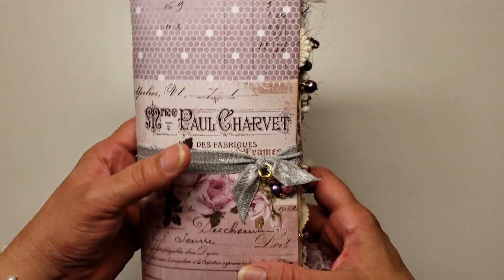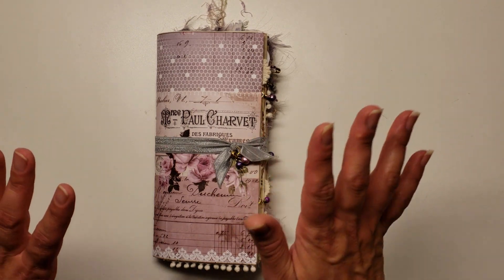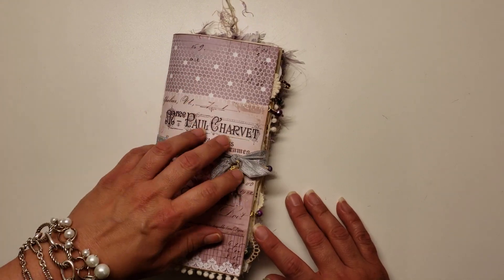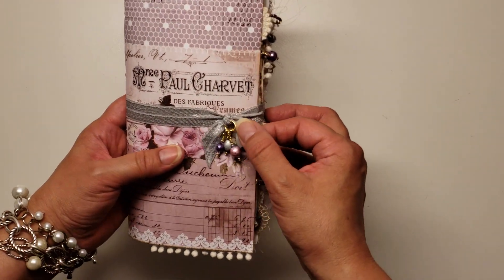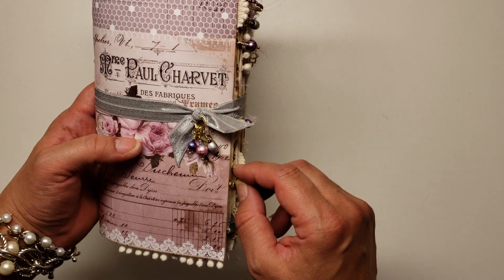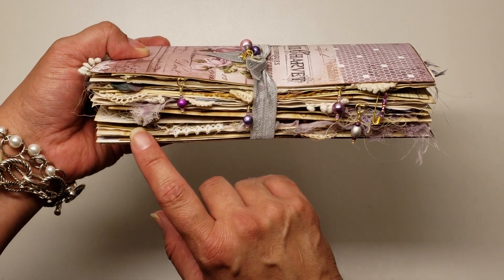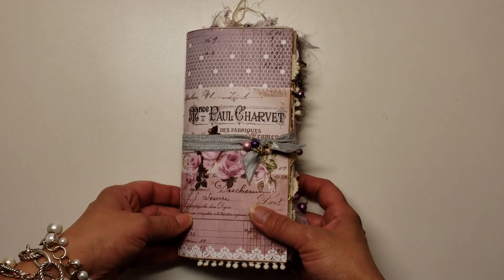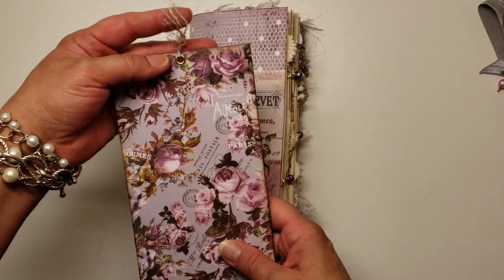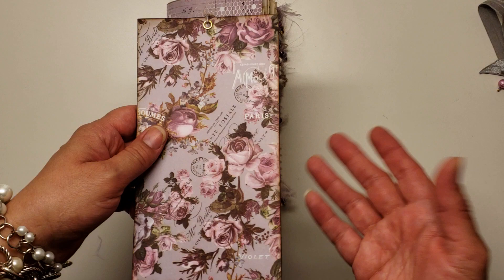Getting onto the journal — I did my typical elastic band closure and I did the beaded charms off the front. And then it does have some bead charms hanging off the side there on the paper clips. So we'll just take that off. I did make her a writing board, because a lot of the embellishments in here are dimensional and there are buttons and stuff like that — this will make it a lot easier for her to write on.